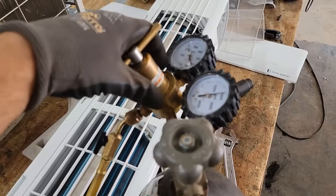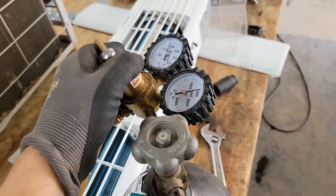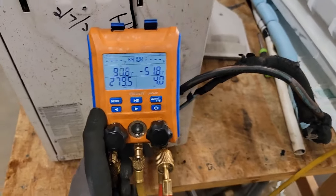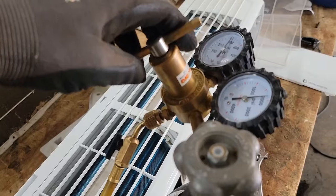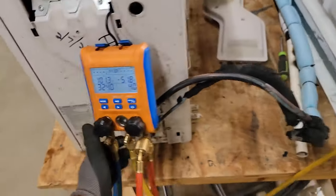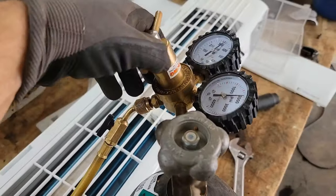If you don't know how to make a flare, I'll drop a video link in the description on how to flare with a flaring tool. If you want to check out the spin flaring tool, I'll drop a product link. I've also got a video on braising — go check that out. I'm pumping this system with nitrogen and I'm going to put about 500 psi on it to find out where it's leaking.